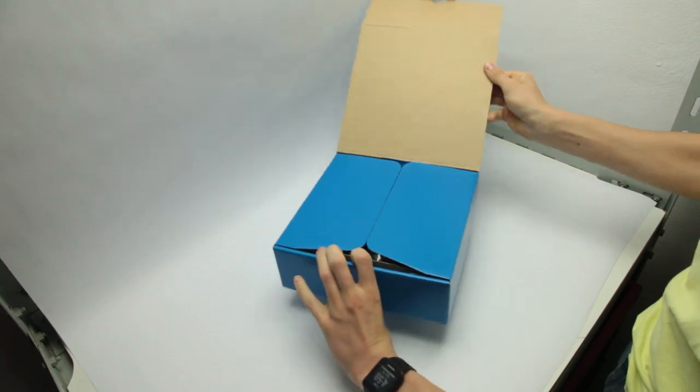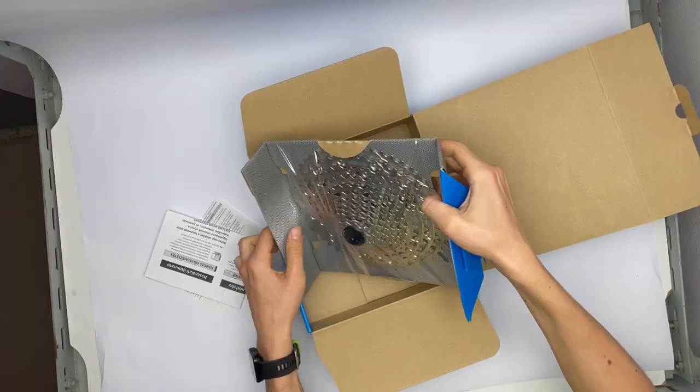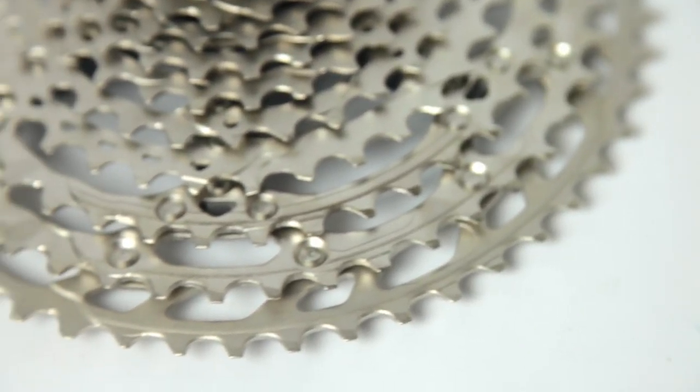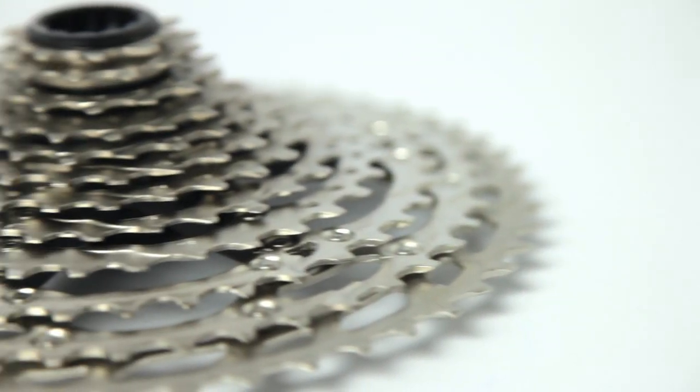Next, let's take a look at the 10 to 51 tooth cassette. It is made out of steel and it's only compatible with Shimano's micro spline freehub. It weighs 593 grams.